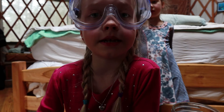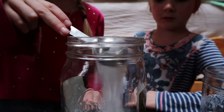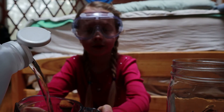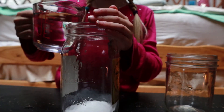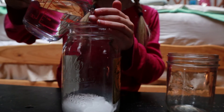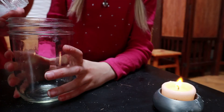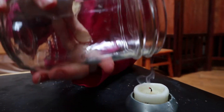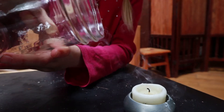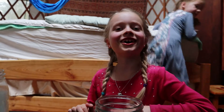Three tablespoons baking soda and one cup vinegar. Don't pour too fast. Ta da!